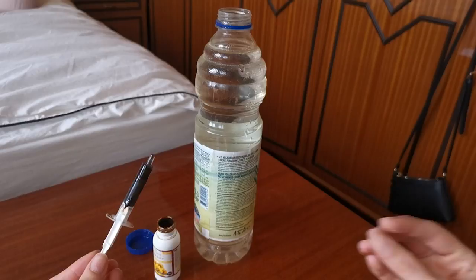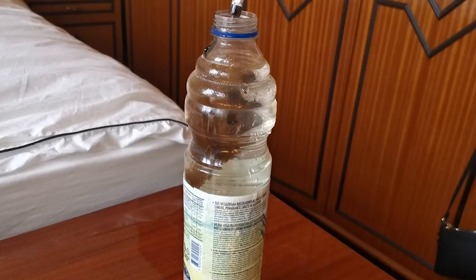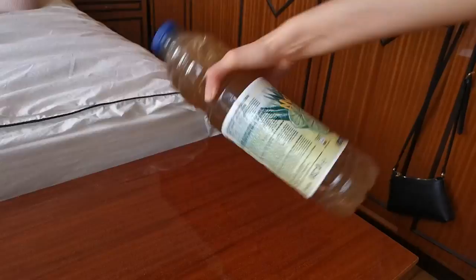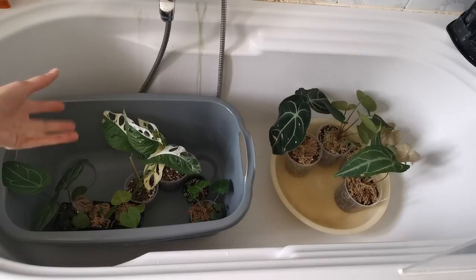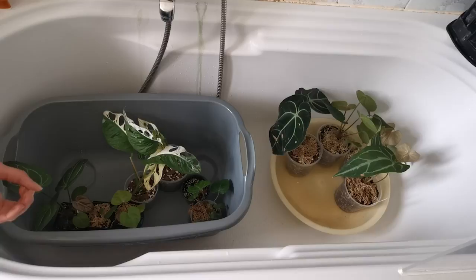I use roughly two milliliters for the whole bottle. I never go full strength — I always dilute it down. The last step is to just shake it well. We're moving to the bathroom area. What I like to do is water my plants in saucers just so the water can be caught and reused, because why throw all that good fertilizer away.